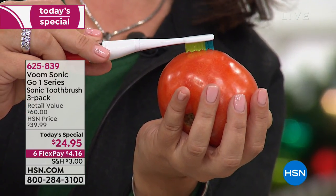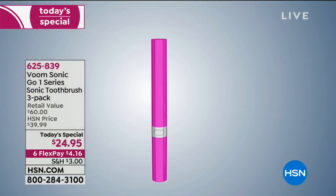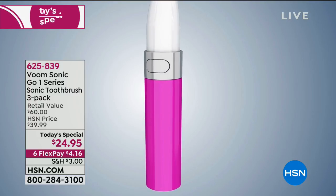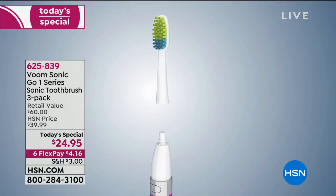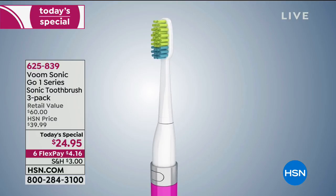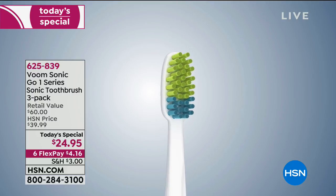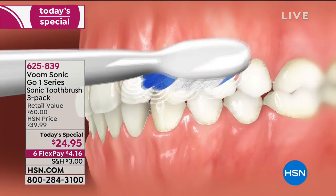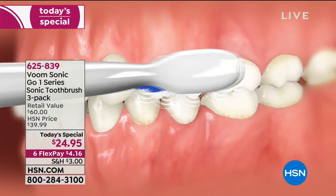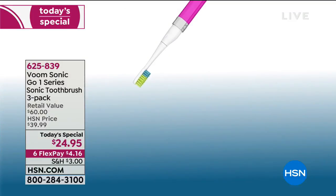The rounded bristles and sonic vibration will clean in between the teeth and make your hygienist happy. Replaceable brush heads are always stocked at HSN and available on Amazon. We also have a four-pack of additional heads if you'd like to add it. This is so universal — ten-year-old girls, fifteen-year-old boys, last-minute stocking stuffers. What better complement to the chocolate and candy in a stocking than a toothbrush?